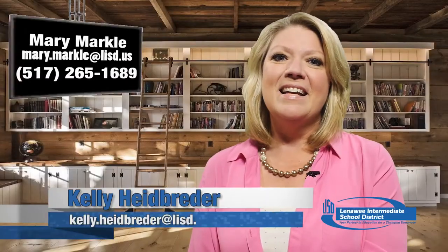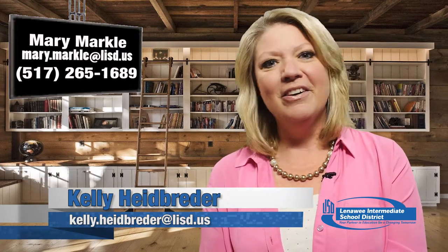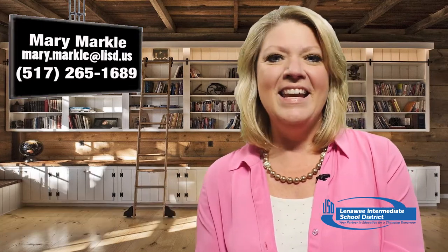If you'd like to contact Mary, email her at mary.markle@lisd.us or give her a call at 517-265-1689.